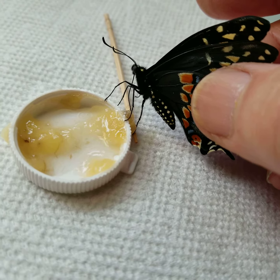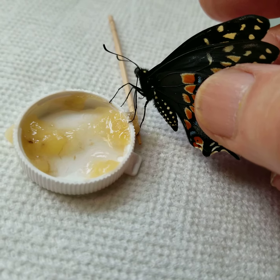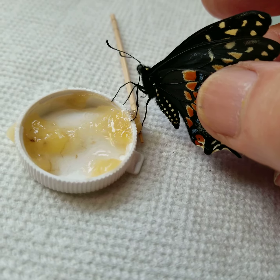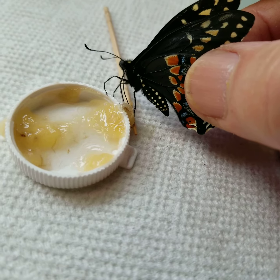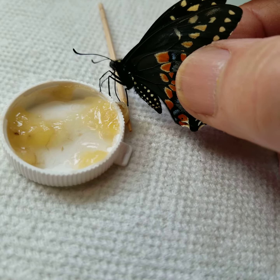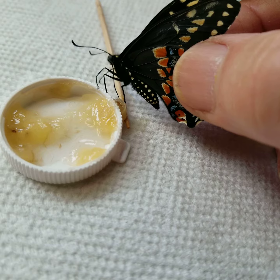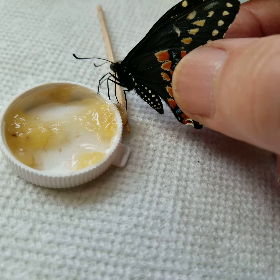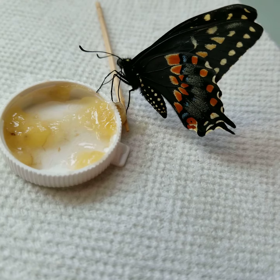Hey everyone, got a male black swallowtail. I just uncurled his proboscis and he's sucking up some banana juice — kind of hard to maneuver at the same time here. You can see him sticking his proboscis into the banana mash. I'm gonna lift over his wings and see what happens — there he goes.